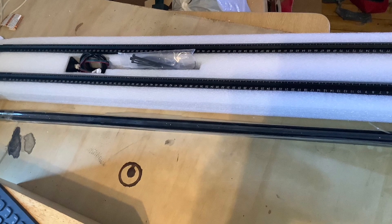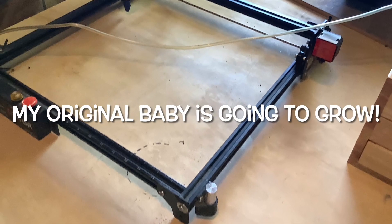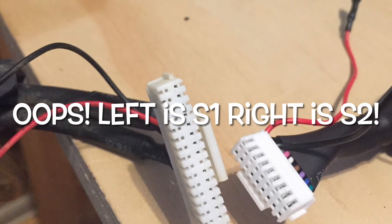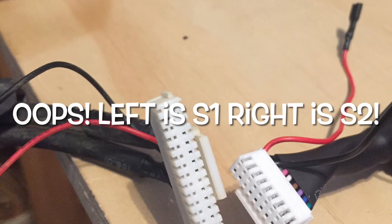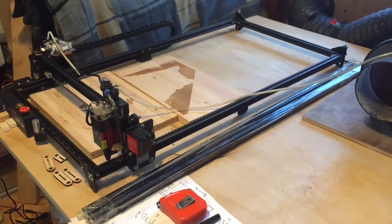But first, my extension kit arrived! I was so excited to get it. This is going to expand my OR2 LM2 Pro — this is my original little girl. But I ordered the wrong kit. So for you guys, the left one is a Series 1 and the right plug is a Series 2.